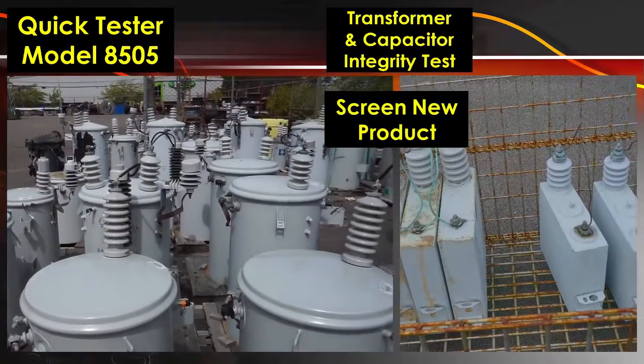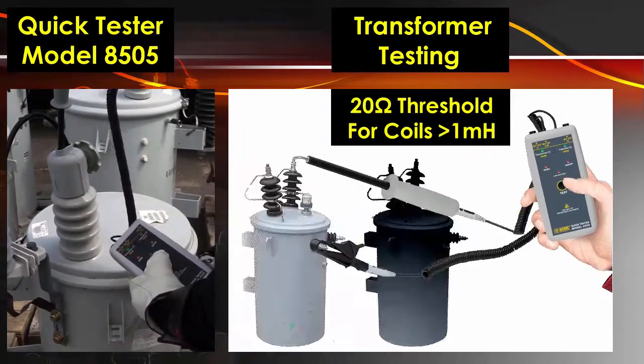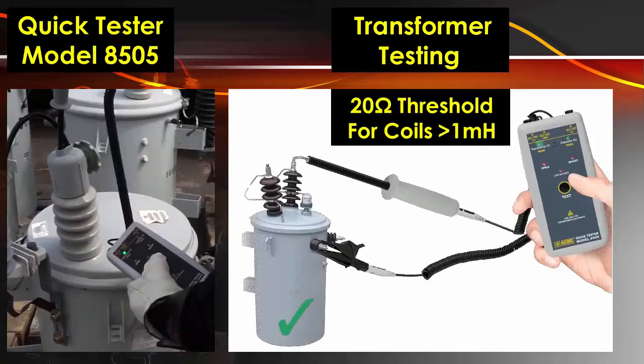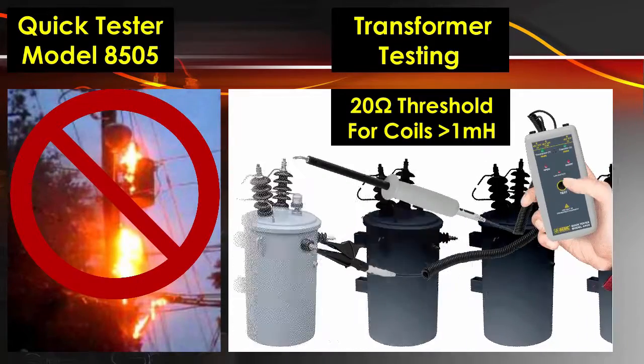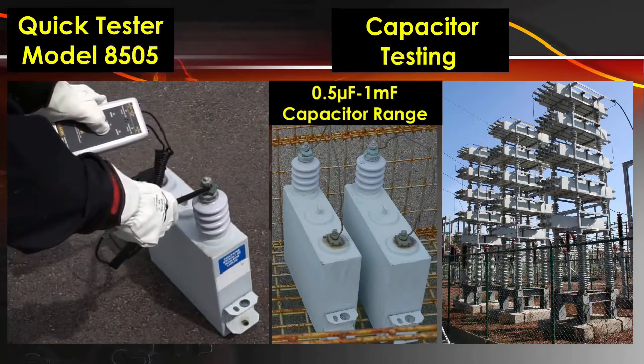Screen incoming product before deployment in the field. Defective transformers are easily detected before installation to help prevent field failures. Capacitors can also be tested before installation in a capacitor bank.